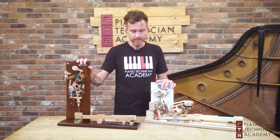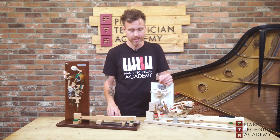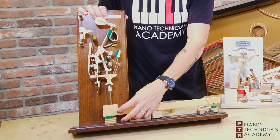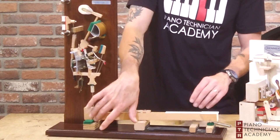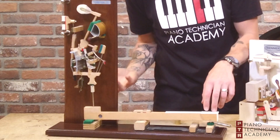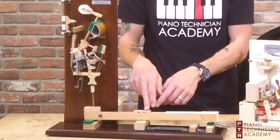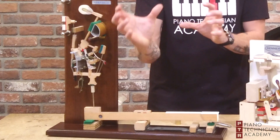We're going to demonstrate this on these action models. The downside of doing it on action models is they don't usually have leads in them. This one does — you can see there's a lead in the key right here — and what that does is make this feel a little bit heavier. There's more weight on this side so when I press the key I have to lift that weight up. Whereas if I put a lead on this side of the balance rail, right here, it would make it a little bit easier because I have some weight going with it.